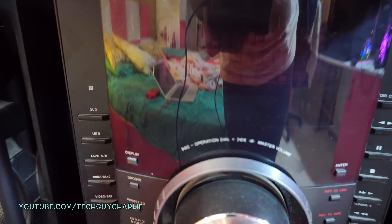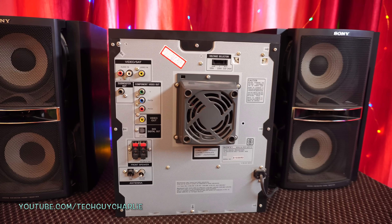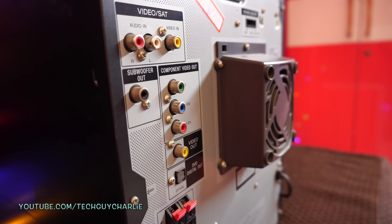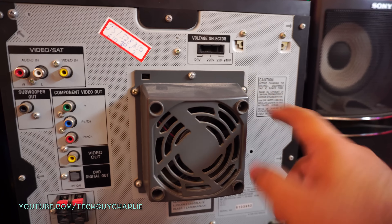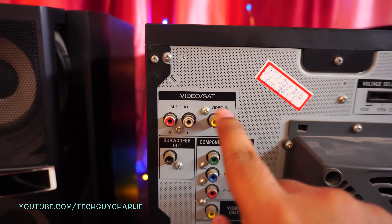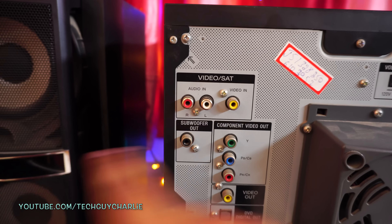It does have a nice vacuum fluorescent display — I'll turn it on so you can see it. But first, let's take a look at the back of the stereo. There's a nice big cooling fan, and the way Sony has designed this, it kind of sticks out — it's not flush with the body. I think this was done purposely so you can unscrew and remove the fan shroud to replace the fan if it dies. In terms of connectivity, we have audio in and video in. The stereo can take video in from your set-top box and output via component video out, with audio through the stereo speakers.